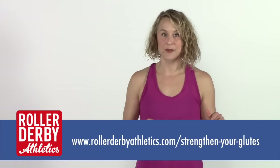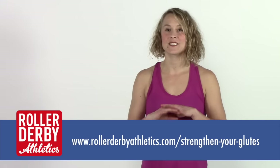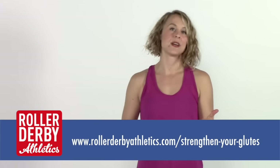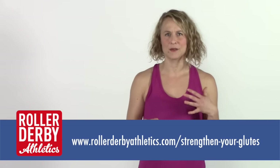I hope you're checking out this video at RollerDerbyAthletics.com. If you found it on YouTube, go visit the post that goes along with this because there's lots of extra information and background. I would love to hear from you in the comments — was one of those activators really powerful for you? Did you find something you had never encountered before, maybe the clamshells or maybe those marching bridges? Let me know what was challenging or what was new.